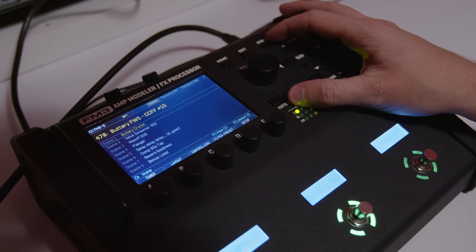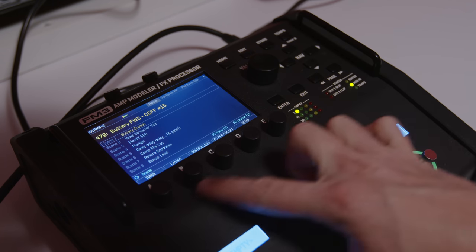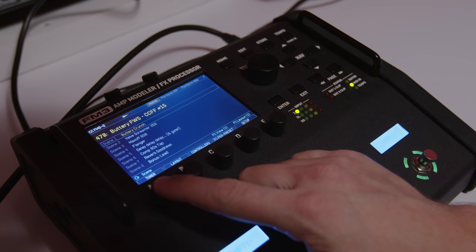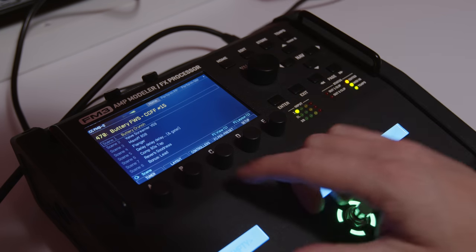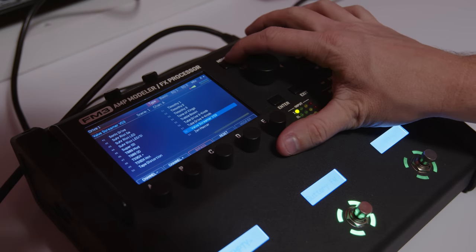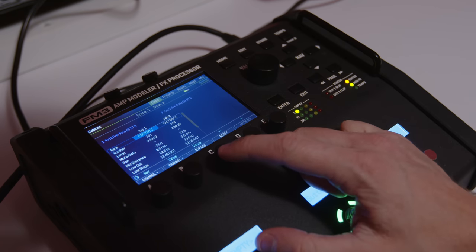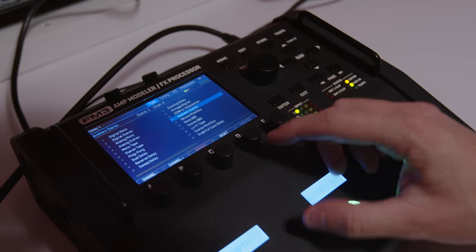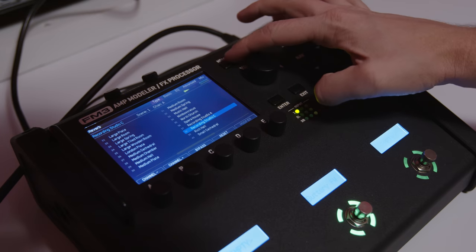And finally, when you're on the home or layout screens, you can now double-tap any of the five push knobs below the screen for instant access to various effects. Double-tap A to enter the edit menu for amp one. Double-tap B for drive one — you can remember it by thinking B for boost. Double-tap C for cab one. Double-tap D for delay one. And double-tap E for reverb one.